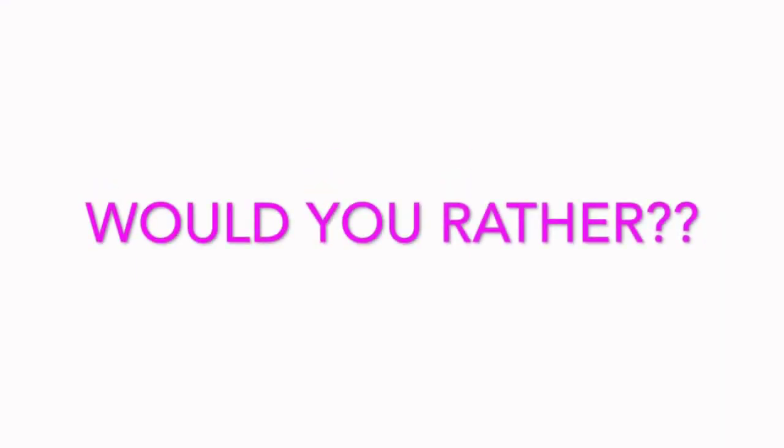Hey guys, it's Zoe and this week's theme on 7 Gymnastics Girls is Gymnastics Would You Rather. So I have about 7 would you rathers and on each one it says would you rather do this or rather do that — all these different random things that I'm going to be doing, and once I pick one I'm going to do that and show you guys on video. So let's get started!